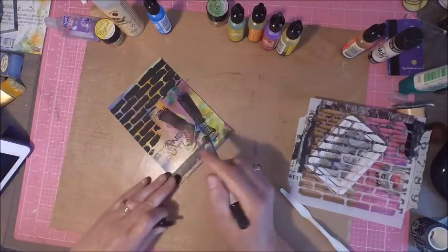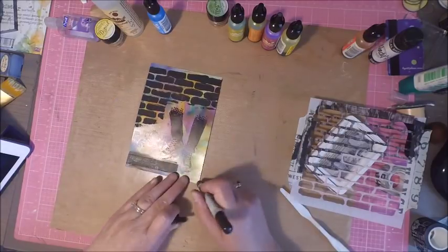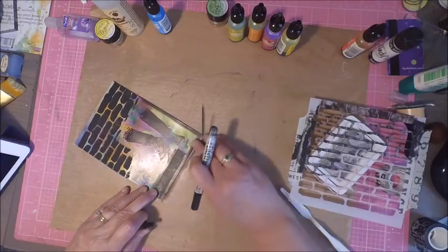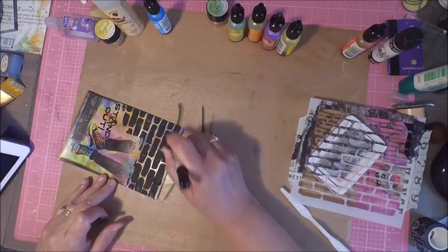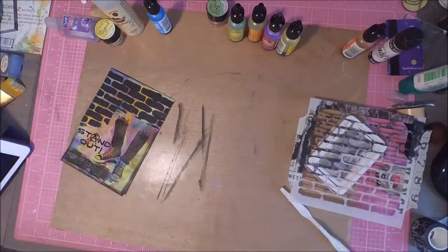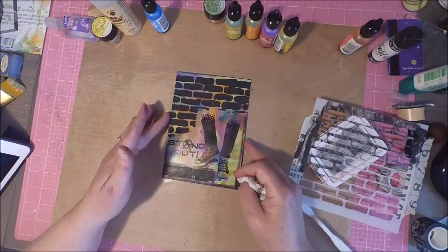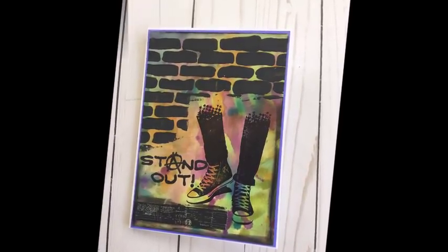Finally I took a black distress crayon and outlined my washi tape along with the edges of my card. At the end of the video I'll have a couple more pictures of additional cards created using the backgrounds from this video, along with a list of all products and links to the stores. If you've enjoyed the video I'd appreciate a thumbs up — let me know which card is your favorite. Don't forget to hit the subscribe button, and thanks so much for stopping by. I hope today's alcohol ink experimenting has given you some ideas to create your own backgrounds!